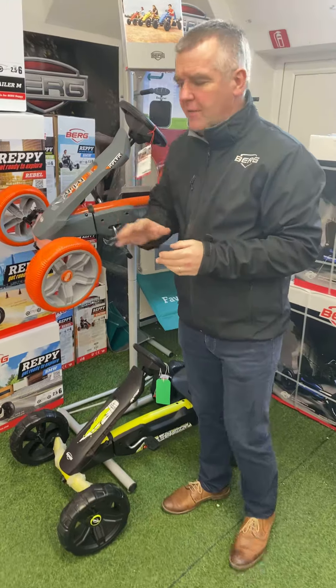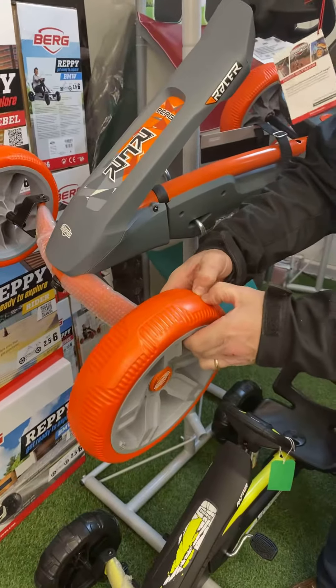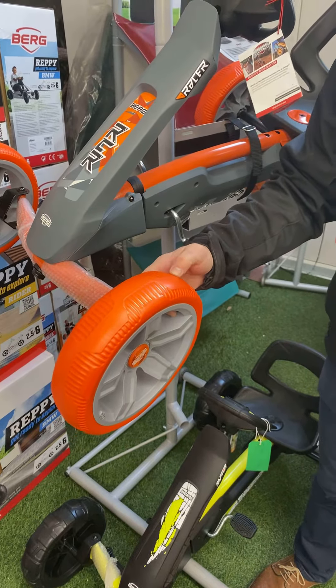This is the Berg Reppy range of pedal go-karts. There are five in the range and they all have similar if not identical features. The first feature across the entire range is a 10-inch wheel with a relatively soft EVA compound — it never punctures and provides a comfortable ride for the child.